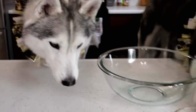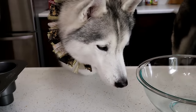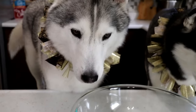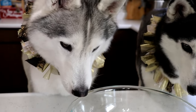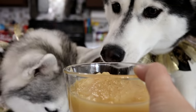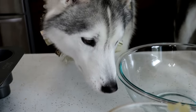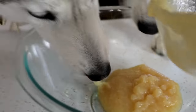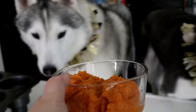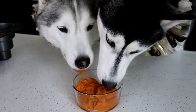Now we have a bigger bowl for all of the wet ingredients, and the dogs are super excited to try this stuff! First, one cup of unsweetened applesauce — yes, unsweetened applesauce! Pour it in! Next we will be adding one cup of pure pumpkin. Remember, this is pure pumpkin, not pie pumpkin.